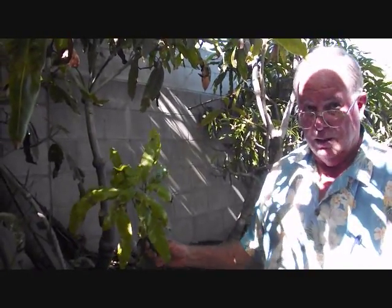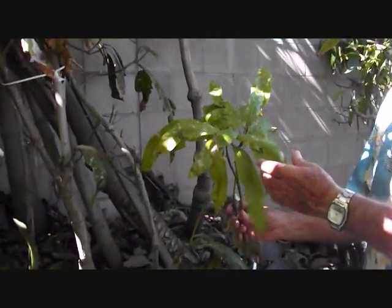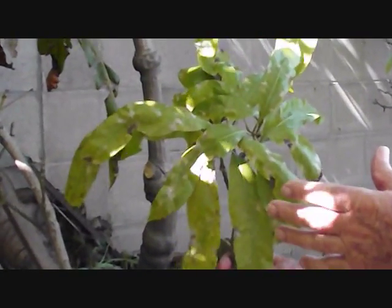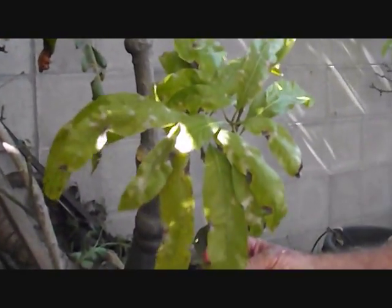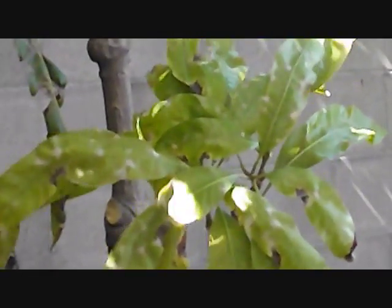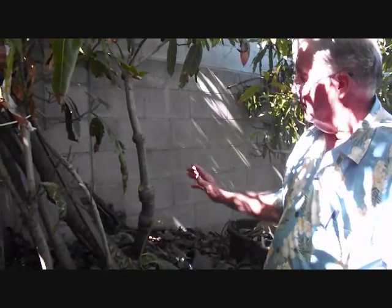What we're getting ready to do here is called top working. We take a tree that we no longer want, for whatever reason, and we want to convert it to a different variety. In this case, the reason I'm going to be getting rid of the top of this particular tree is because it's very vulnerable to powdery mildew. This was part of my breeding system collection where I evaluated plants, and this one turned out to have too much vulnerability to powdery mildew. So I'm going to use the root system that's established here as a supplier of energy for a variety I want.